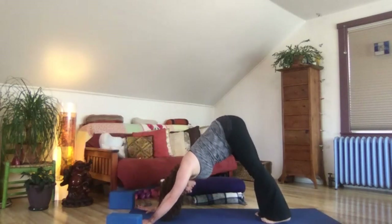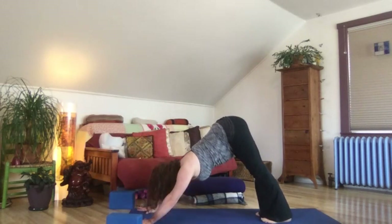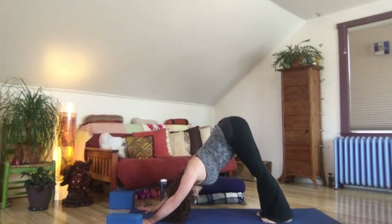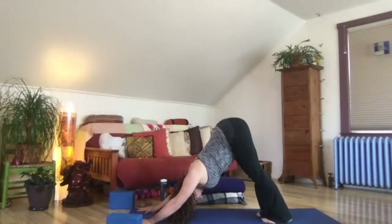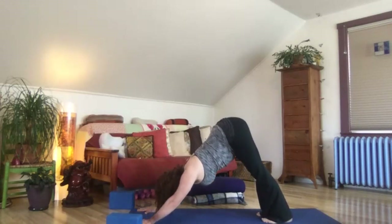Take a big breath in and take a full breath out. Pause here for three full breaths. Just open the backs of the legs, explore the low belly connection, maybe a little wiggle around. See what feels good in your body. One last big breath in and a full breath out.